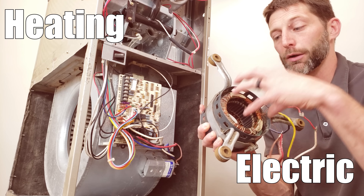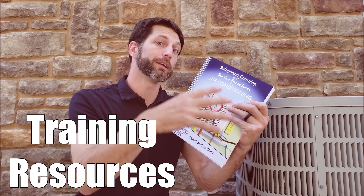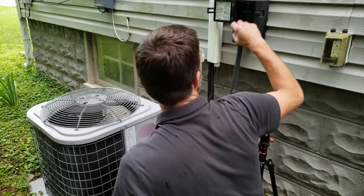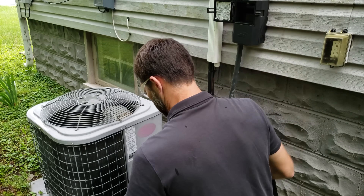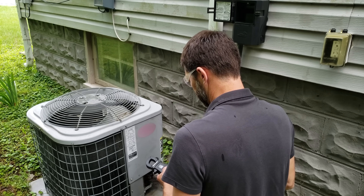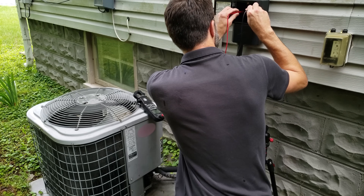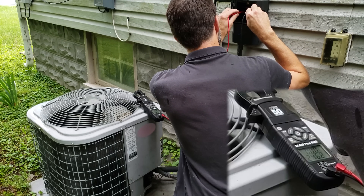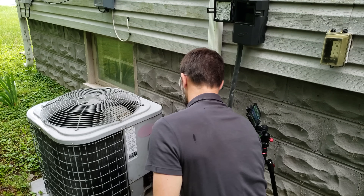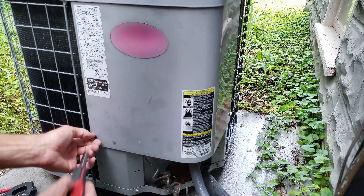Arriving at the unit, I first want to pull the disconnect of the outdoor unit. The disconnect is up on the top of that box right there. I put the multimeter on AC voltage and check for voltage at the disconnect — we have 246 volts, so the unit is getting the proper amount of voltage, at least while it's not under load.